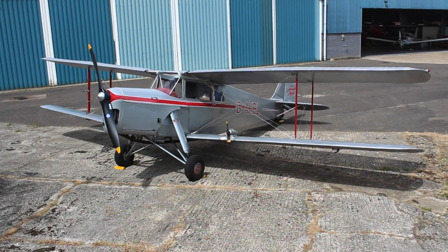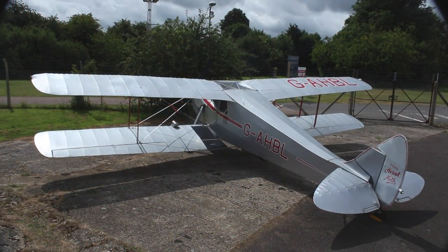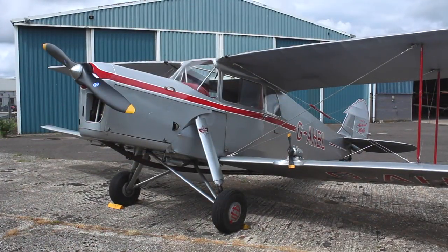The De Havilland Hornet Moth was originally designed as a development of the Tiger Moth Trainer. The new arrangement of enclosed cockpit and side-by-side seating afforded a much more comfortable flight. Golf Alpha Hotel Bravo Lima was built in 1936 and went immediately into military service.